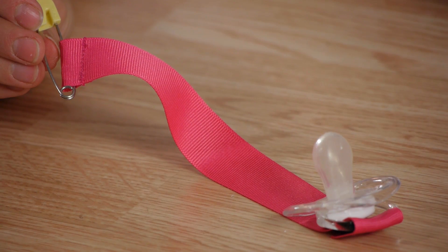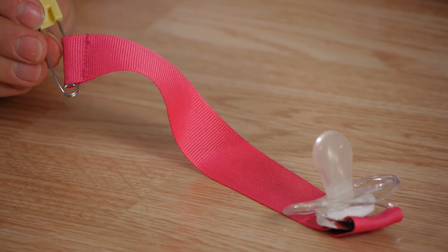Now it's ready to be connected to your child's clothing or car seat. Making your baby's pacifier holder is not only creative but it's functional — that way you always know where your baby's pacifier is. Thanks for watching.